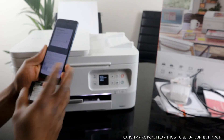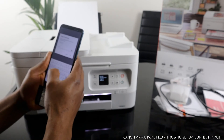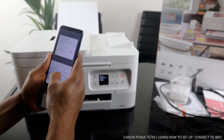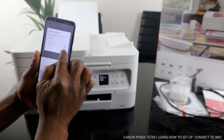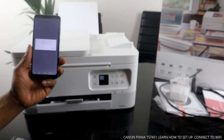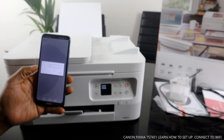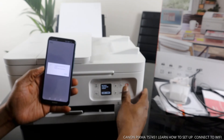I'm going to put in the password now. Sometimes this takes a bit of time. Once you enter the password, click OK. It says connection information has been sent — click OK. Communicating with the printer, please wait momentarily. Wireless connection has been completed — click OK.